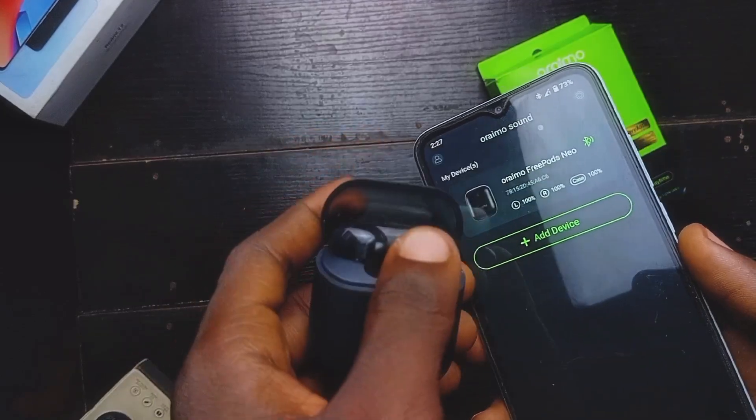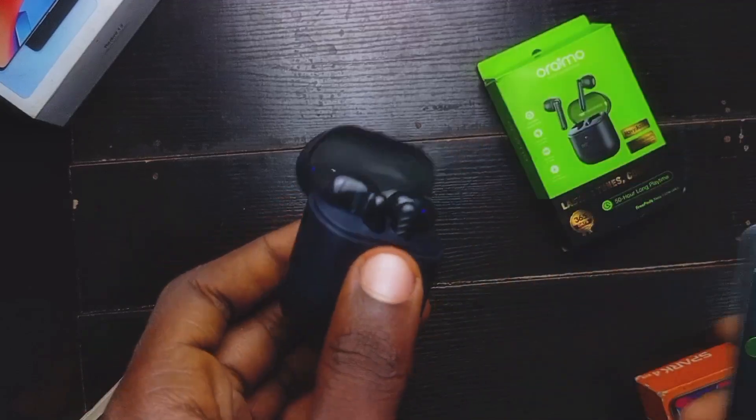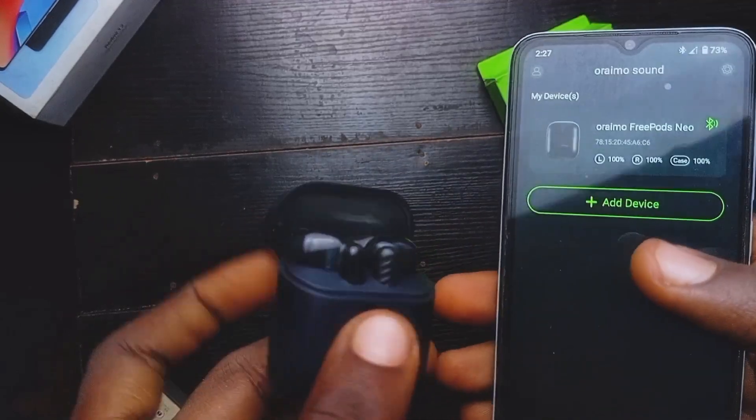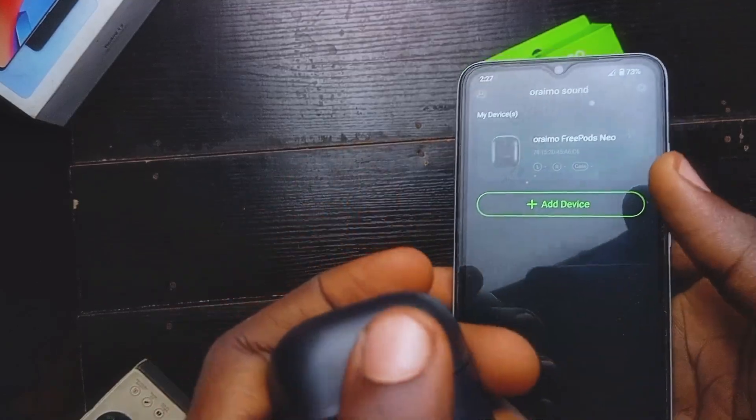If you encounter an issue where one earpod is working and the other one isn't, all you have to do is pull out the earpods from the case, insert it back in, and it will connect automatically. That's just it.